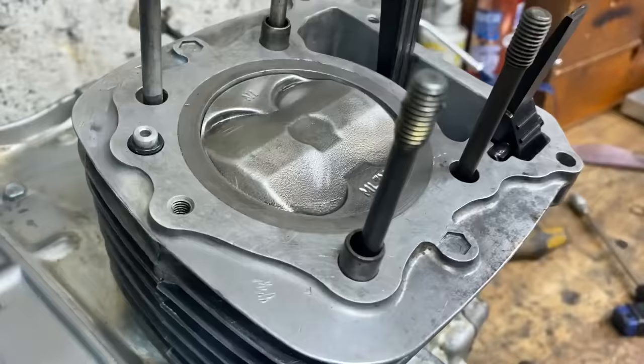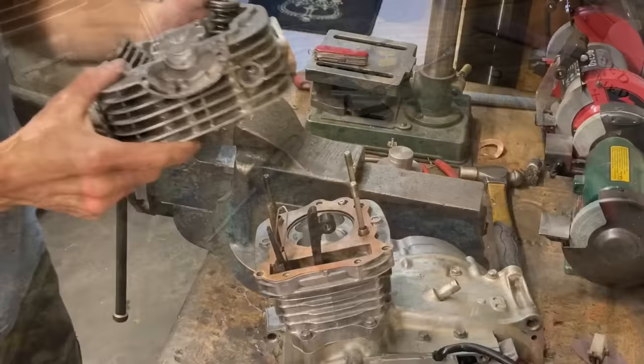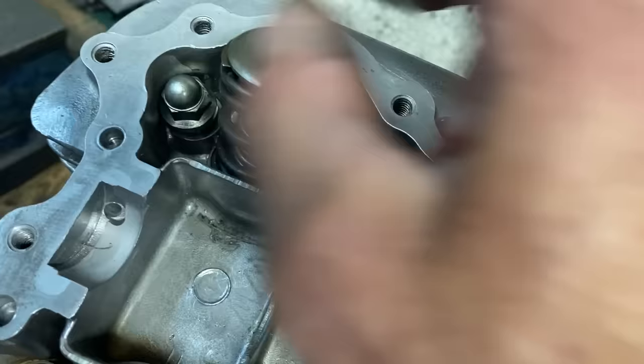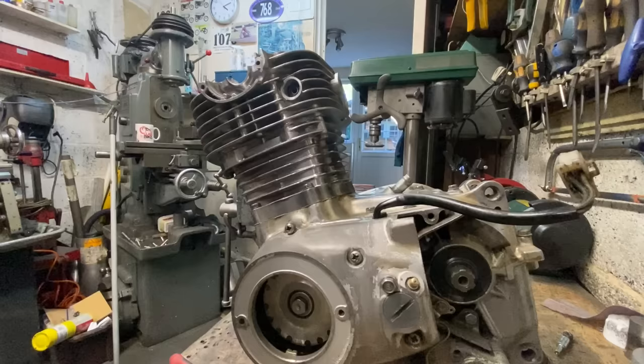Back in the garage I fit the oil control orifice into the barrel, followed by the cylinder head gasket. Then I replace the cylinder head, followed by the four cylinder head nuts. With the cylinder head tight I did up the two screws underneath the cylinder head and the two screws at the bottom of the barrel.